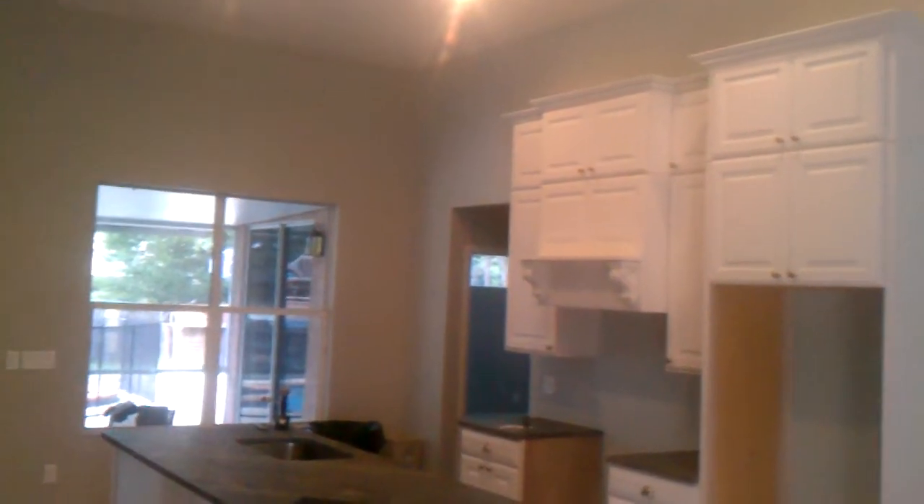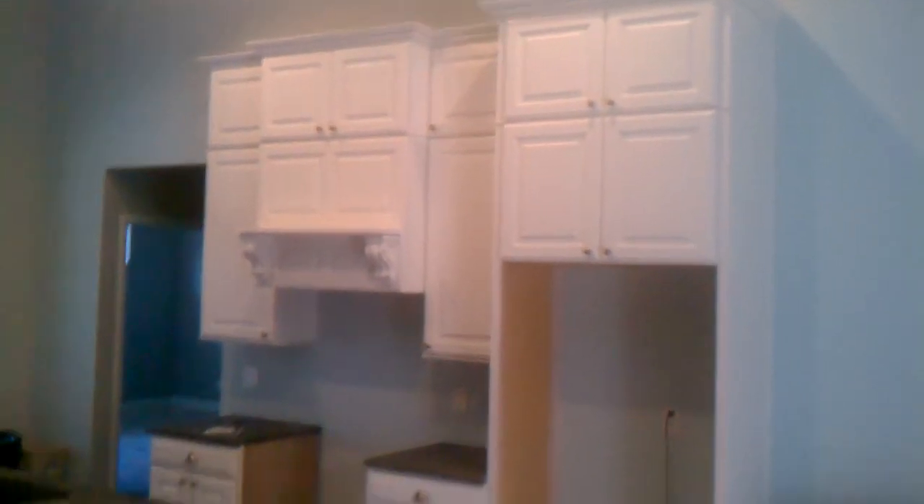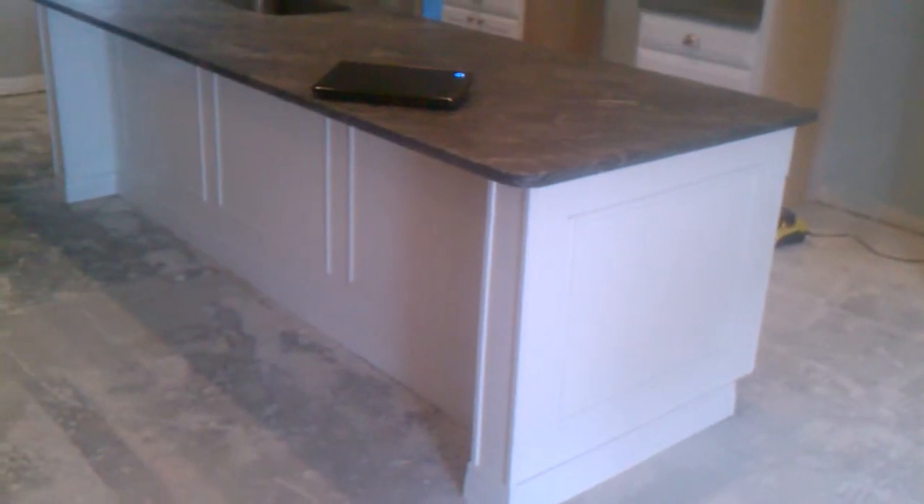Hi, this is Junior with I4 Kitchen and Bath. This is another job we wrapped up here in Lake Mary, Florida. These are pure white cabinets, all plywood construction.